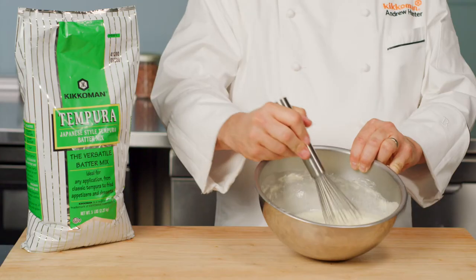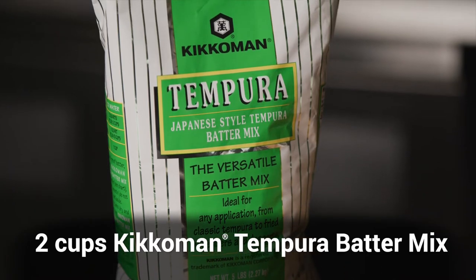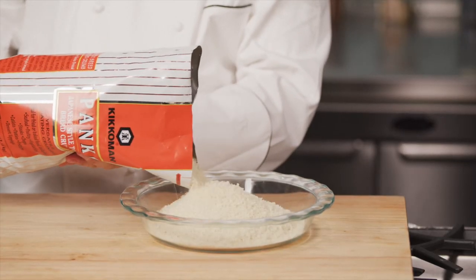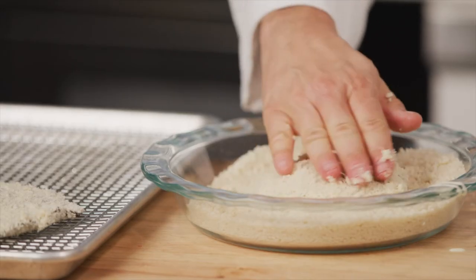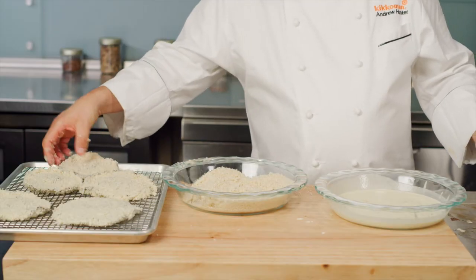Now we'll make the breading. Prepare the tempura batter using Kikkoman tempura mix according to the package instructions. Fill a bowl with panko. Dip the mushrooms in the tempura batter and dredge in the panko, pressing lightly on the mushrooms to make sure the panko sticks. Arrange the mushrooms on a sheet pan and refrigerate until you're ready to fry.